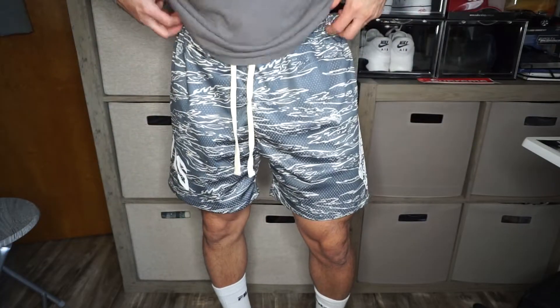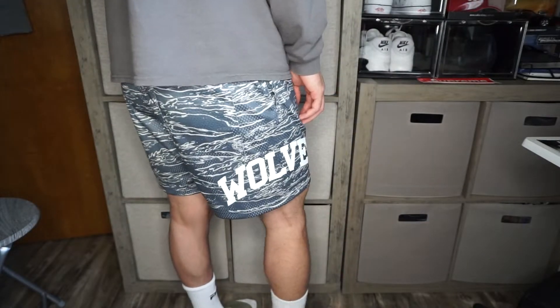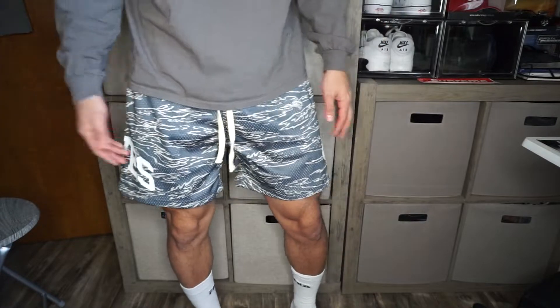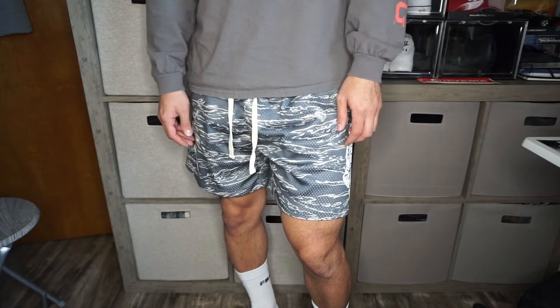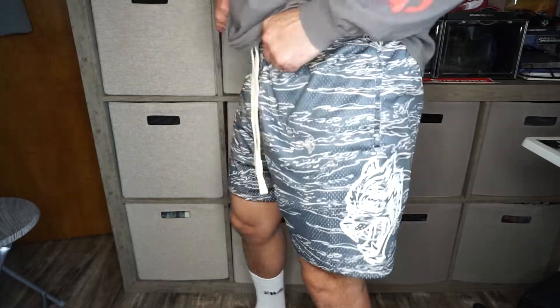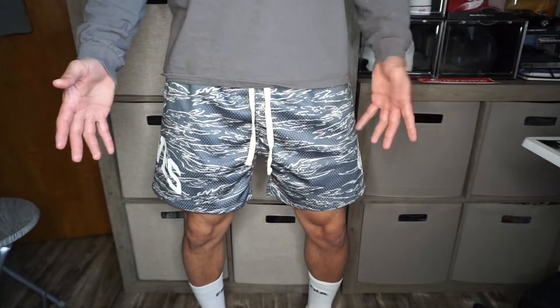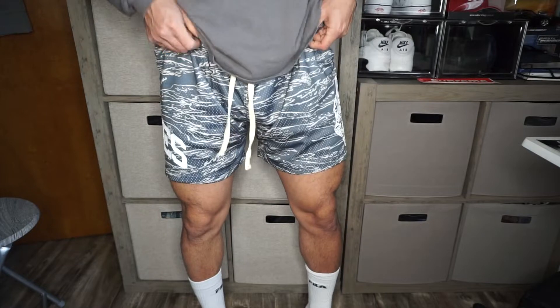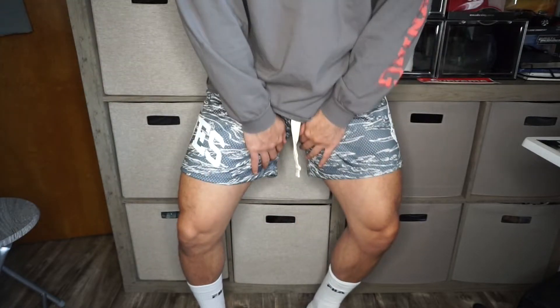Alright guys, so this is what they look like on. I got them at my waist — as you can see they're a lot baggier than the Inaka shorts. They don't show off your calves at all; these are pretty much just chilling shorts. It kind of reminds me of the Nike ones. I'm at 180 right now, and my trick is to fold the front — not the back because then it'll go up your ass — but fold the front a little bit and you get some quad action.